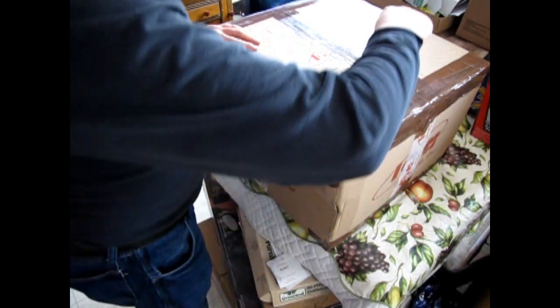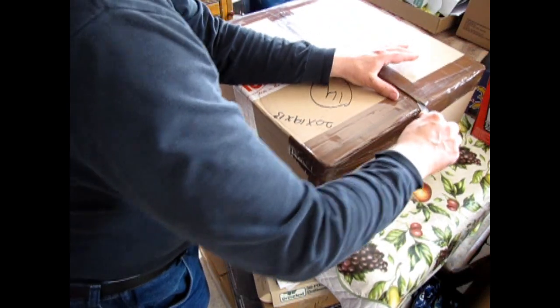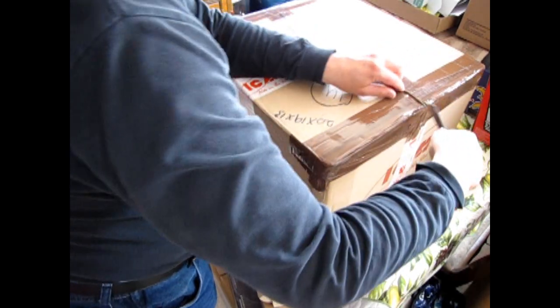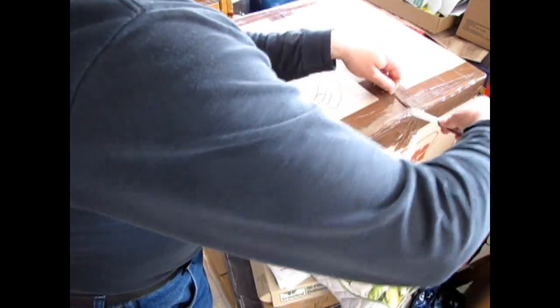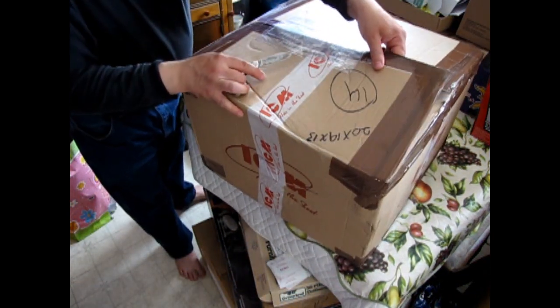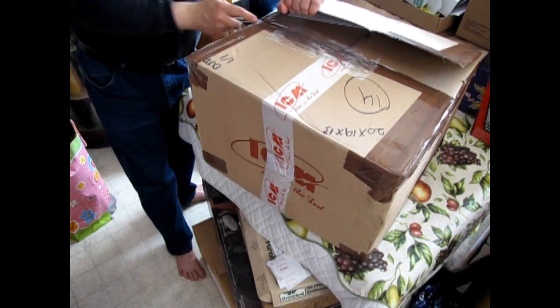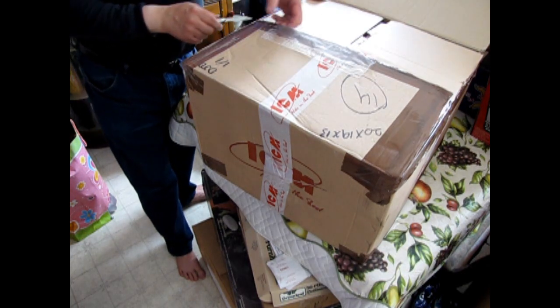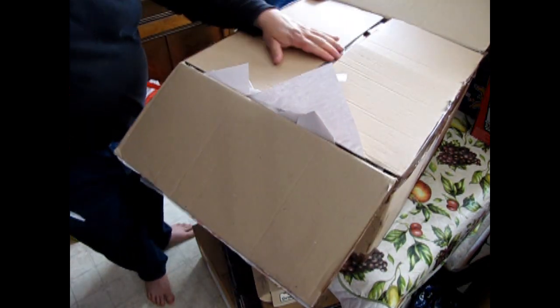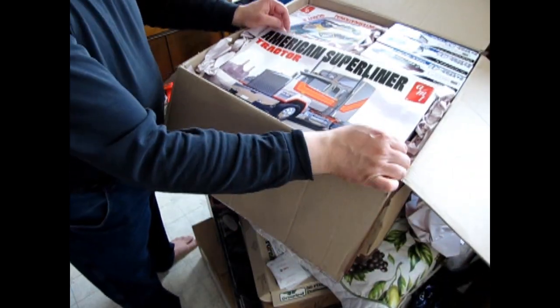I've got my old Scout knife here once again and we can cut all this tape off. I swear these guys went around with the packing gun about six times — it's always so thick. There's our invoice. And what do we have in here?